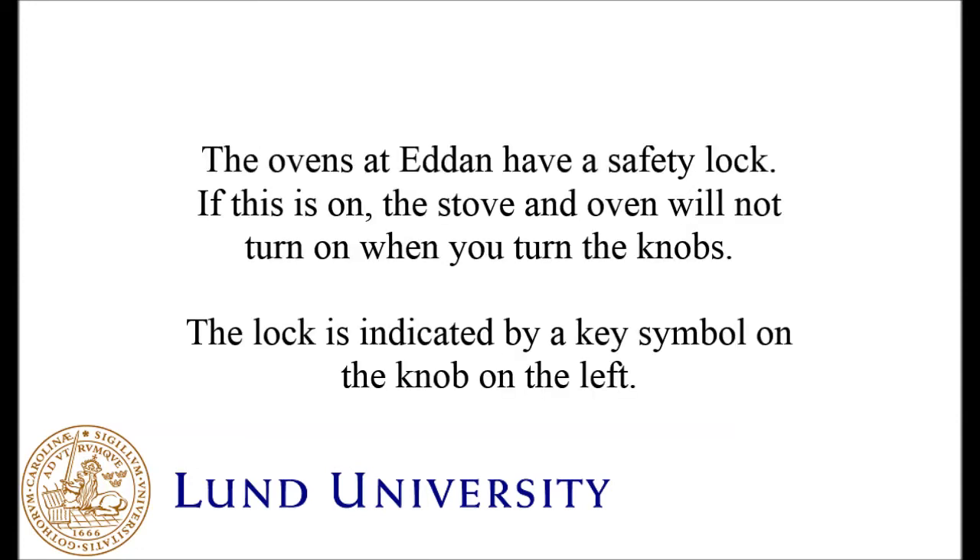How to turn off the oven safety locks in the Eddan housing area. The ovens at Eddan have a safety lock. If this is on, the stove and oven will not turn on when you turn the knobs. The lock is indicated by a key symbol on the knob to the left.